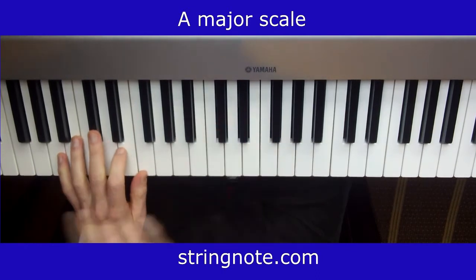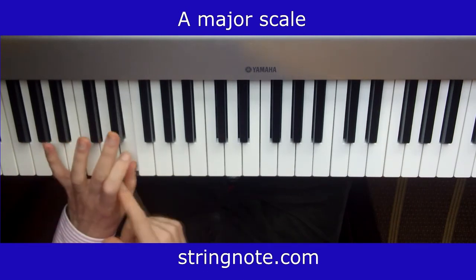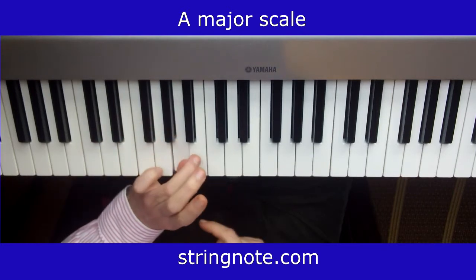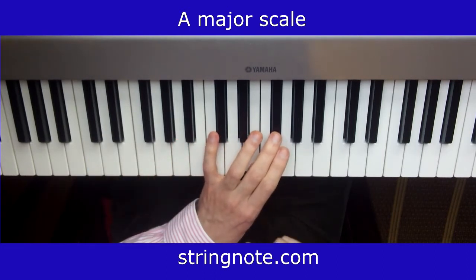On the left hand, it's going to be exactly the same but starting from finger 5. I use finger 3, then finger 4, then finger 3 again — so it's 3, 4, 3, and 3, 4, 3 again.